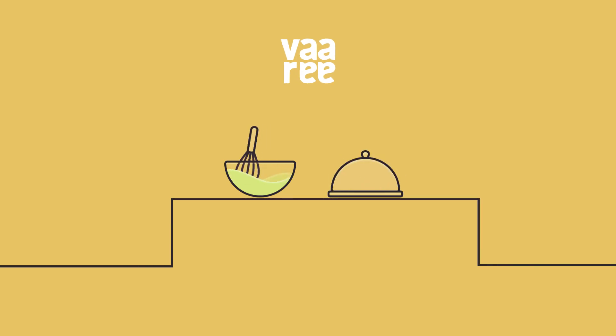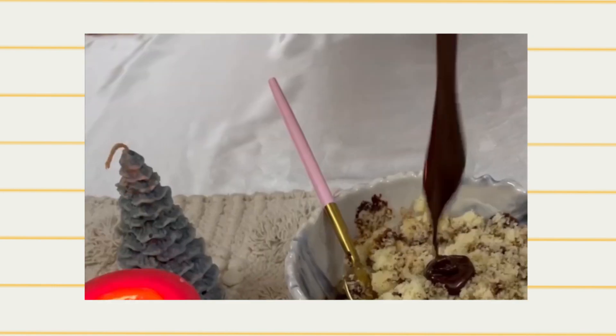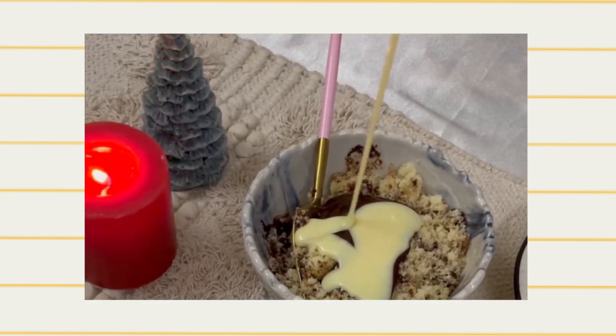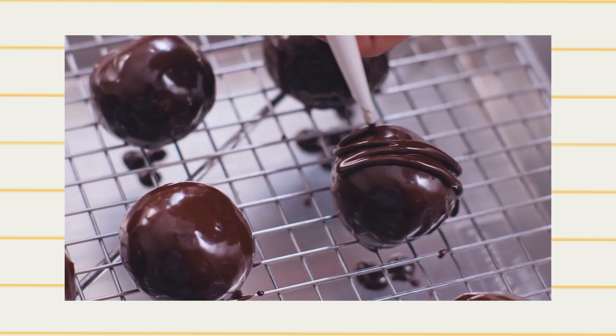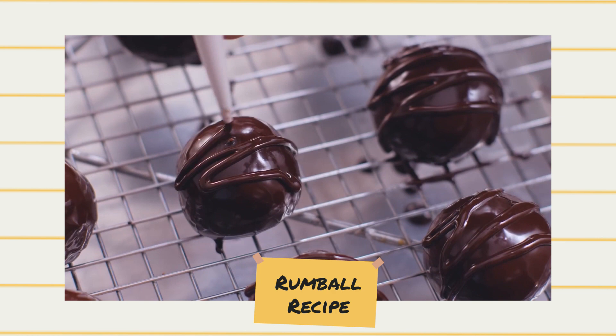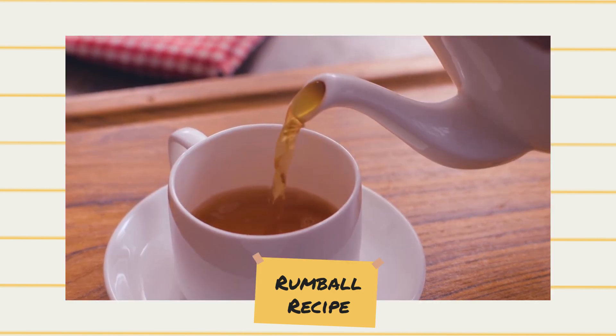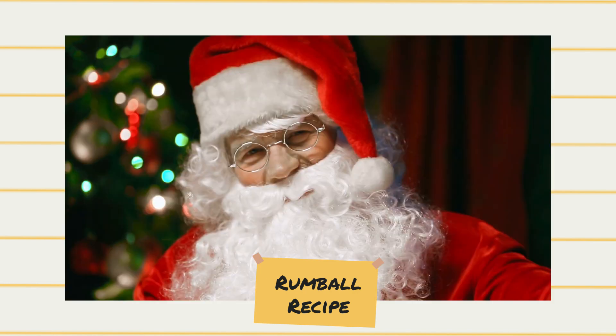Hey, you're watching Wari's Kitchen and today I'm going to teach you how to make a delicious treat which is boozy, chocolatey and super rich in taste. Yes, you're right — it's this season's favourite, rum balls. And trust me, this recipe should not be bound for the holiday season because they're beyond delicious. So let's get started.